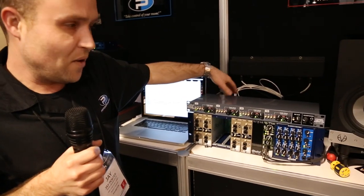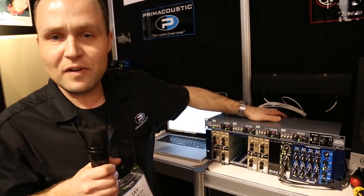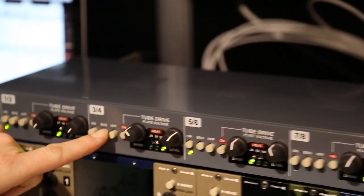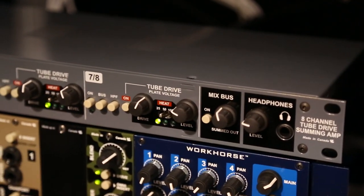You can go in with TRS or D-subs, out D-subs. Each of the individual channels have a balanced send and receive for inserting your EQs or compressors in the analog world. You can turn on the bus switches to assign it to the mix bus, or just use it in and out.